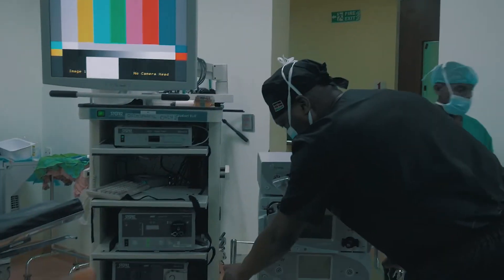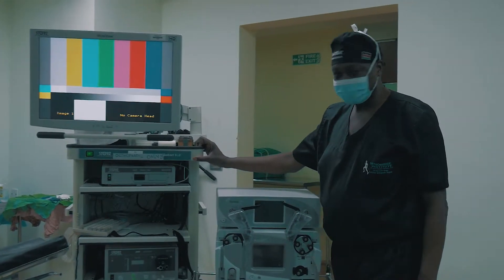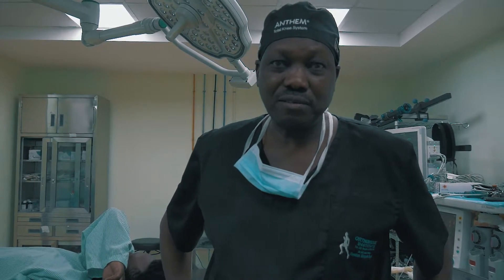We have examined him and today we have prepared him for surgery — the reconstruction of a new ligament. We are going to show you some of the tests that are commonly done to confirm that the patient has sustained an anterior cruciate ligament injury.